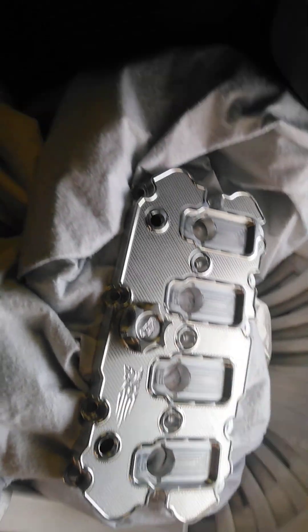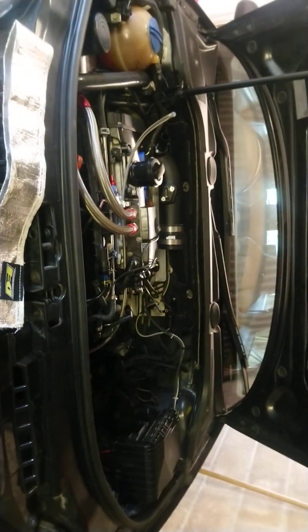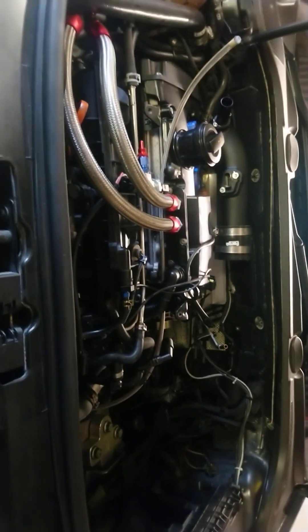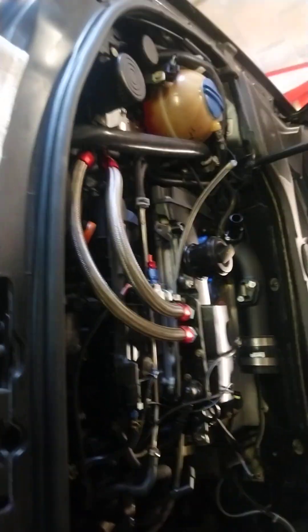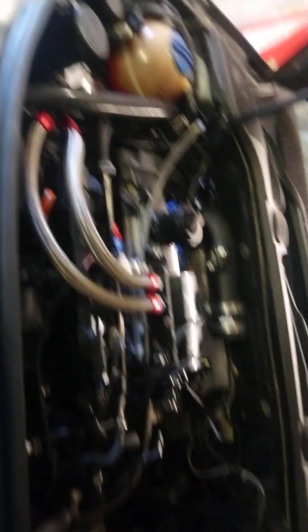I got it for a steal, but this is for the race engine — it's not going on the current engine. I just wanted to test fit it to make sure there were no gaps, no leaks, and go from there. Work is in motion — I've got quite a few bits and pieces still to do.